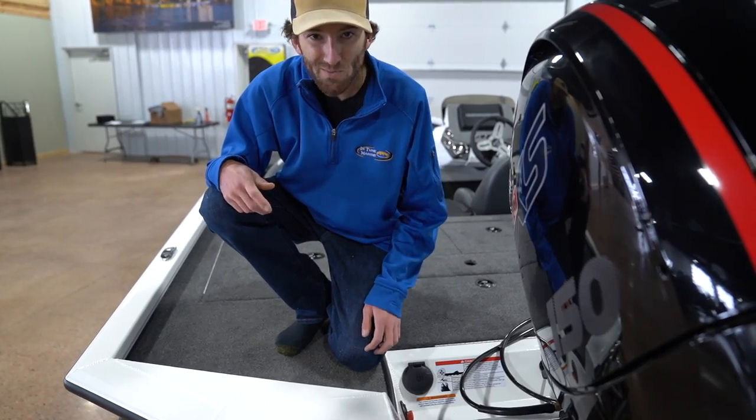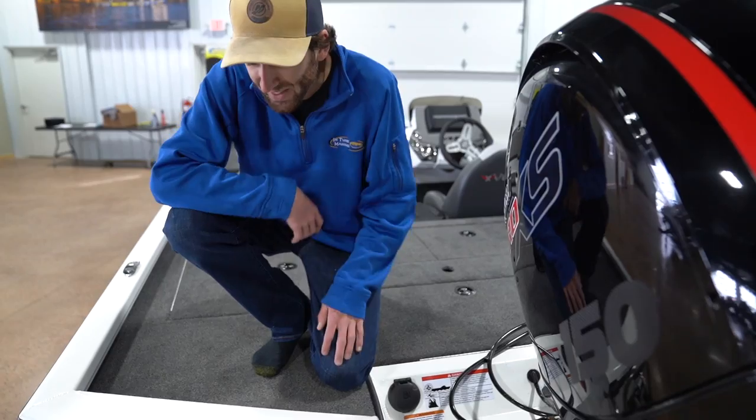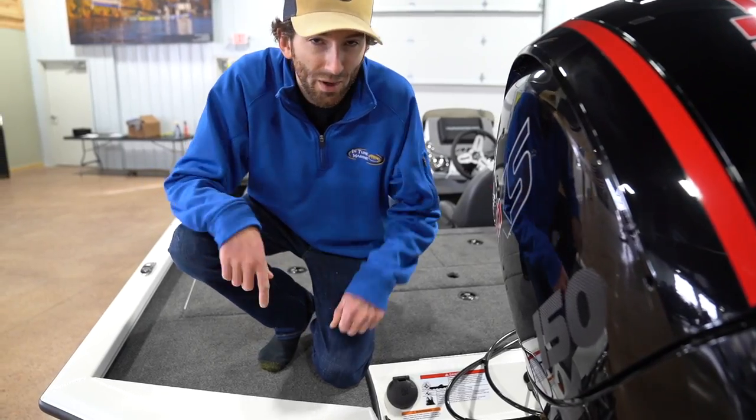I don't think we missed much — huge advantages here on top. But there's something that Vexus is doing that no one else is doing nowadays. I think it's a big deal. Let's talk about the trailer.